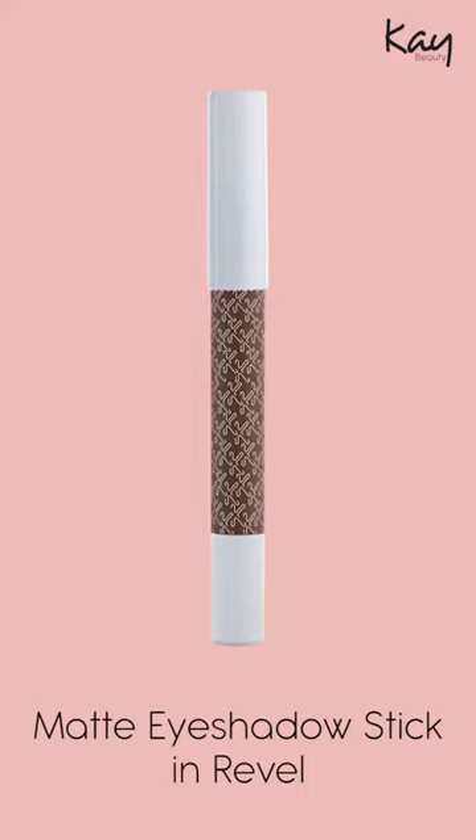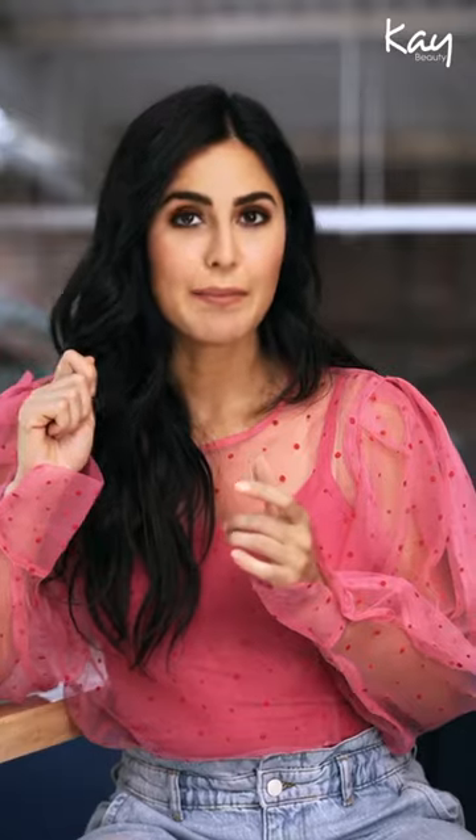So the eyeshadow crayon which I like to use the most is called Revel. The reason I like that is because it's matte — it's not too shiny — and I can use it in all the areas we just talked about: on the top of your lid, underneath your lid, just underneath my cheekbones, underneath my jawline, and a little bit on the forehead. And again, you just blend it with your fingertips like that, which gives you a nice contoured look.